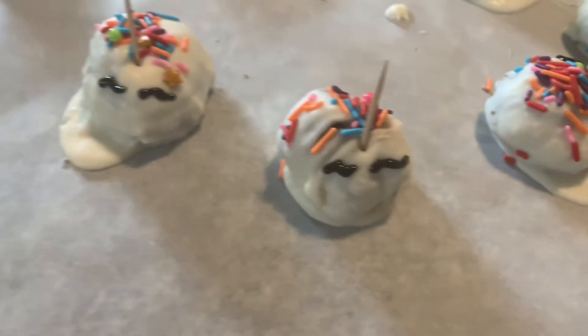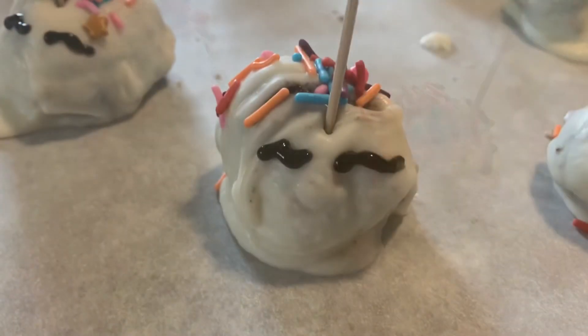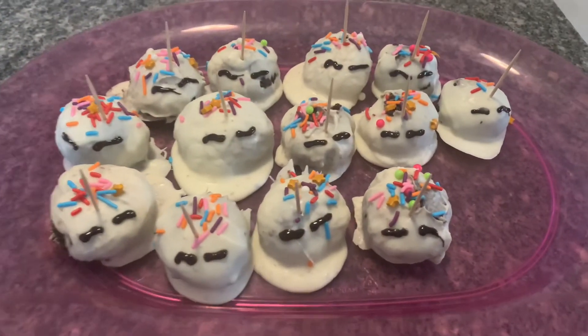Definitely not perfect, but I think they came out adorable! Thank you guys so much for watching. Do me a favor — hit that thumbs up button, and if you're not subscribed, subscribe to our channel. Thanks for watching, bye!